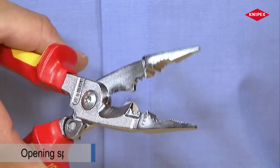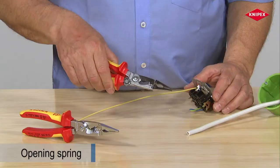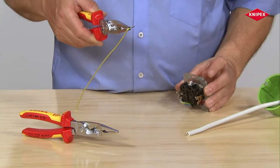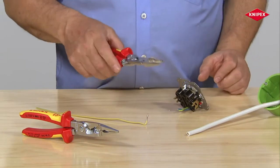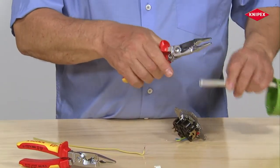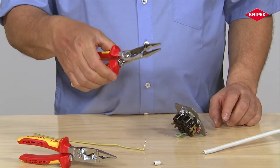The spring-assisted version of the installation pliers also features a latching mechanism. It is designed so that several gripping exercises can still be performed without releasing the latch. The latch is released to cut cables, and in the event of repeated cutting, the opening spring relieves strain on muscles.